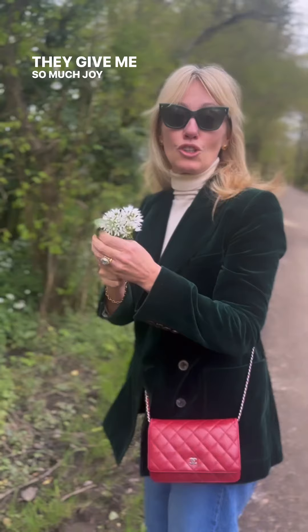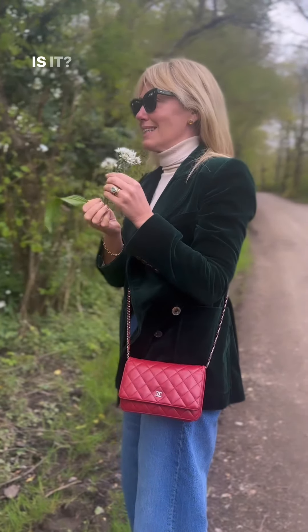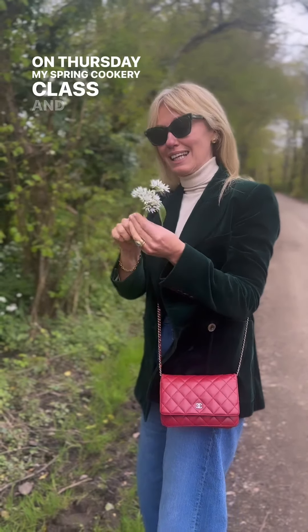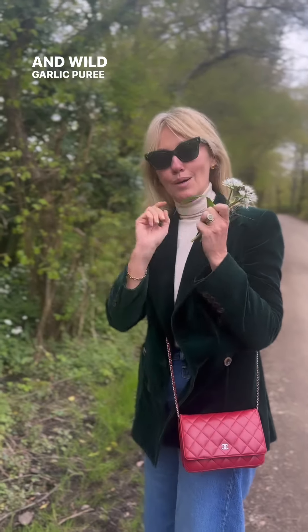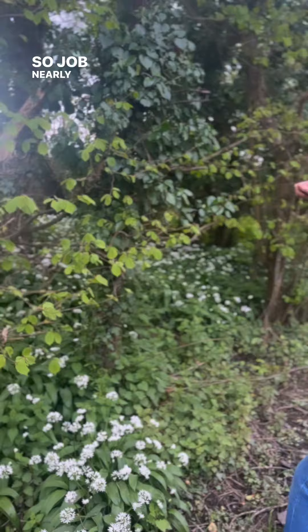They give me so much joy. I've got a cookery class on Thursday — my spring cookery class — and in it I have a pea and wild garlic purée, so I need to get loads of wild garlic. Job nearly done.